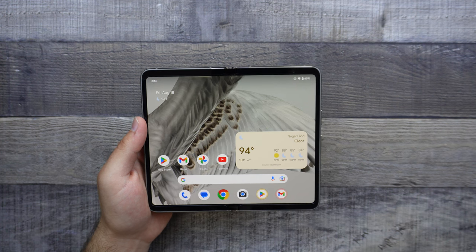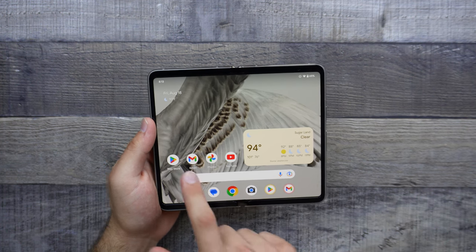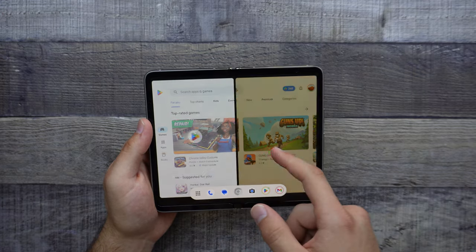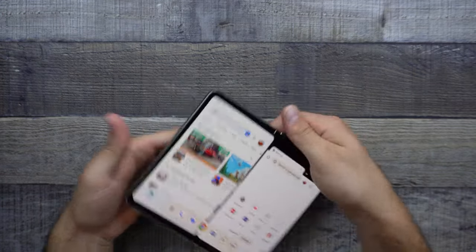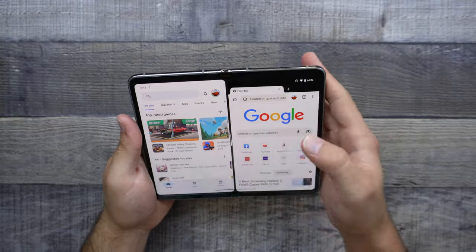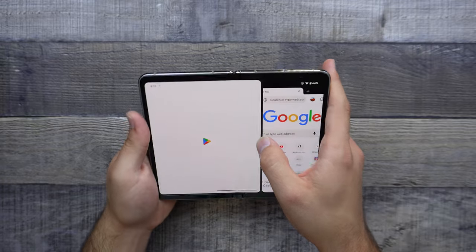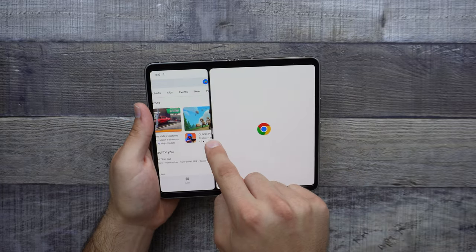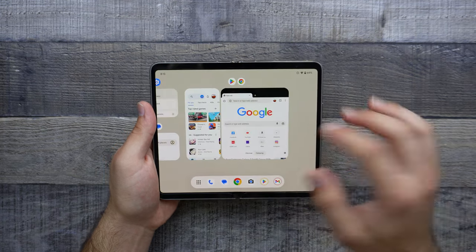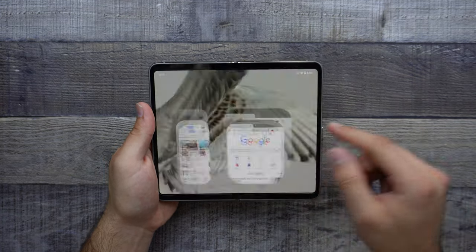We do have 12 gigabytes of RAM, which will help out with the multitasking. Let me go ahead and show you that real quick — opening up the Play Store, swiping up, and putting Chrome to the side. We can see that it does go ahead and put two apps side by side. Plus, we can actually go ahead and move it around to show which one is more prominent. And then it also does save it as well, so if we swipe up — boom, here it is. So the Pixel Fold handles multitasking very nicely.